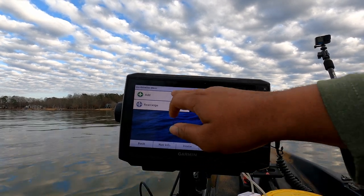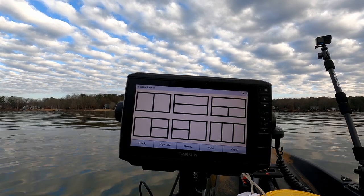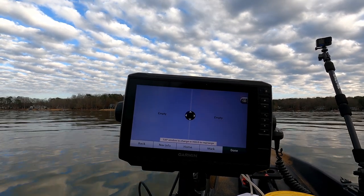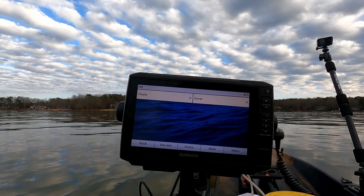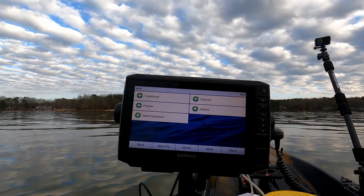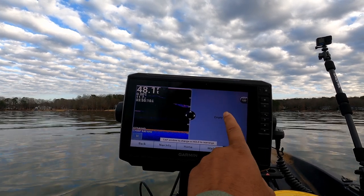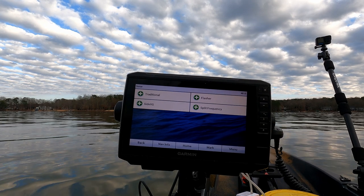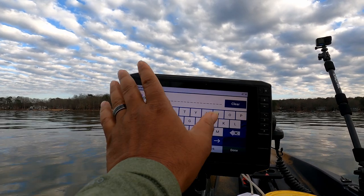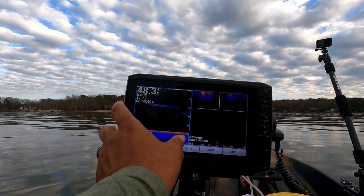Customize — now we're going to add. You have all kinds of configurations for how exactly you'd like to see your SideView and ClearView side by side. I like to go with this layout here. We click empty and it gives us the option to select exactly what we want in that box. Let's go to sonar, select ClearView — now we have our ClearView on that side. We hit empty again, then sonar, SideView, and select done. You can name it whatever you want.